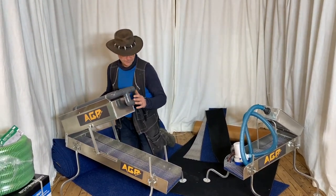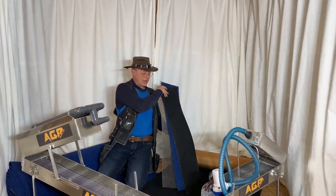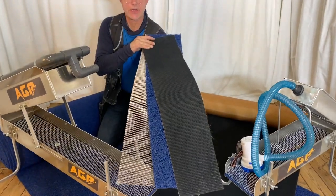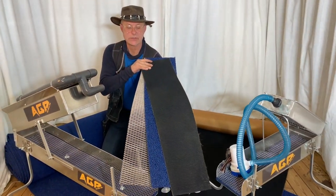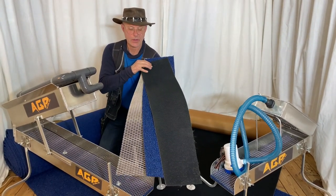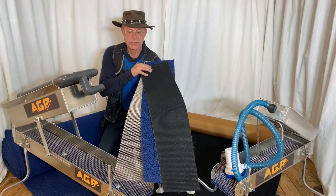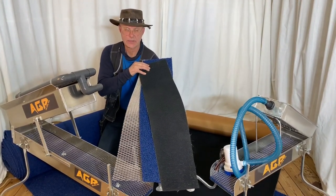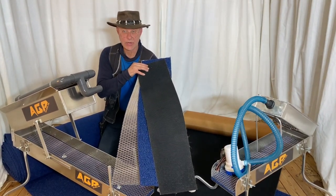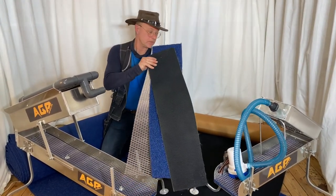I'll ask my cameraman to come in a bit closer so you can see the three different carpets we are using in the AGP highbanker. In the bottom we have the vortex rubber matting, then we have the minus moss, and then you have the metal mesh. Of course you can change it and do whatever you like — just send us an email and we'll give you a price before we ship it.